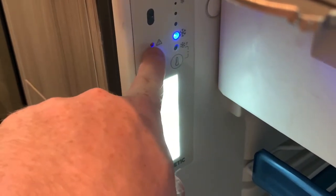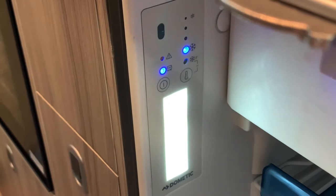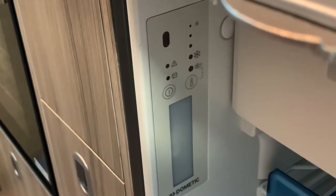If you see a light appear next to the warning triangle, that indicates a low leisure battery voltage and may cause the unit to cease operation. To turn the unit off, just press and hold until all the lights turn off.